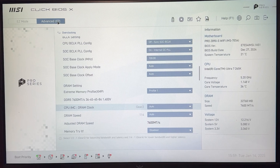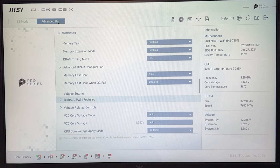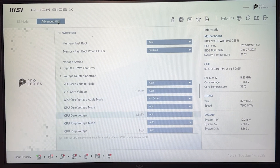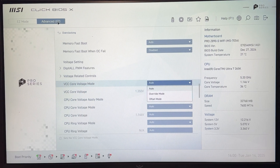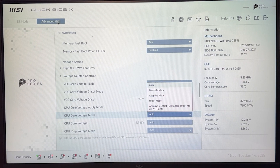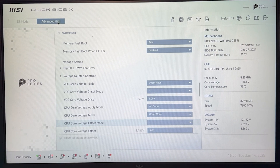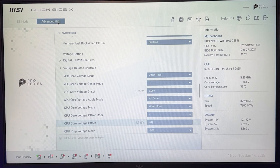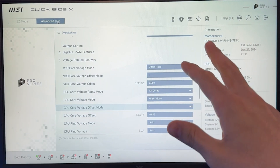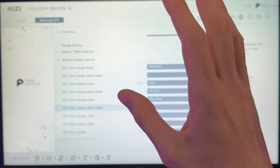For undervolting, scroll all the way down to the voltage settings. You will have two different settings: VCC core voltage and CPU core voltage. Different motherboards will have slightly different naming, but it's not a big deal. Go into the mode and put it into offset mode, then put minus 0.05. On the CPU core voltage mode, set it to offset as well, minus, and put 0.05 there too. If you just want the undervolt for temperature, power consumption, and a little bit of performance, you could close the video already.